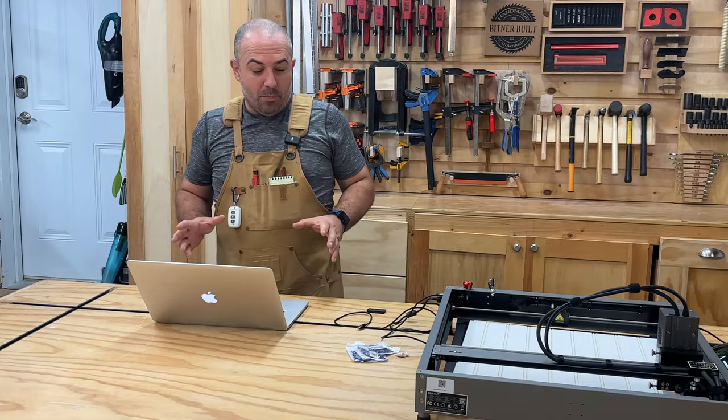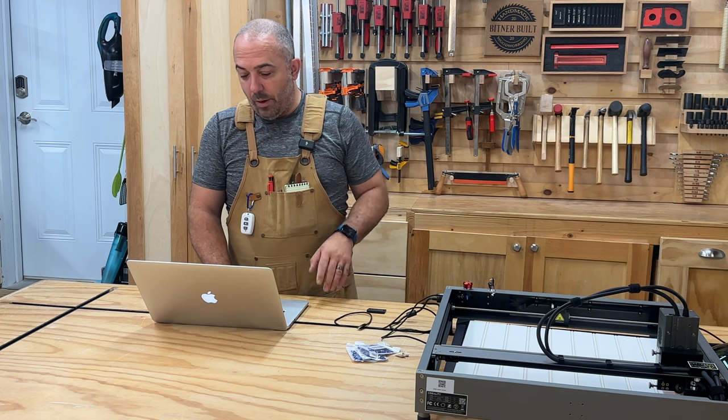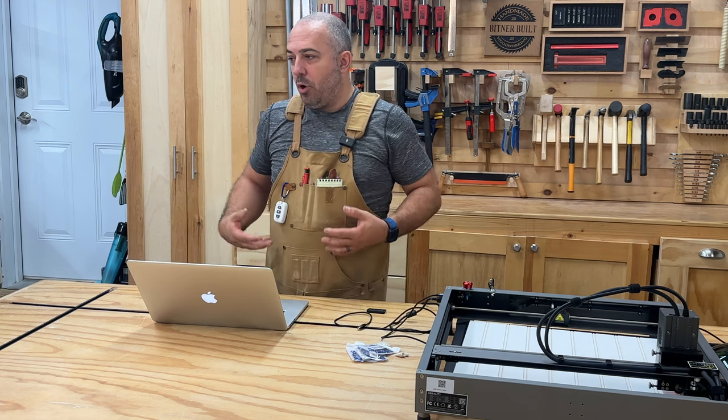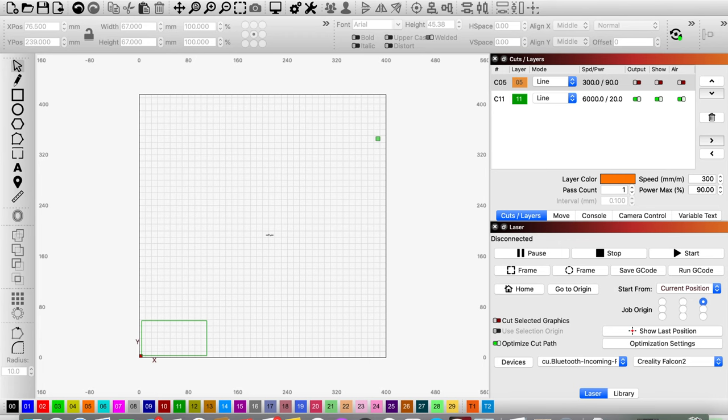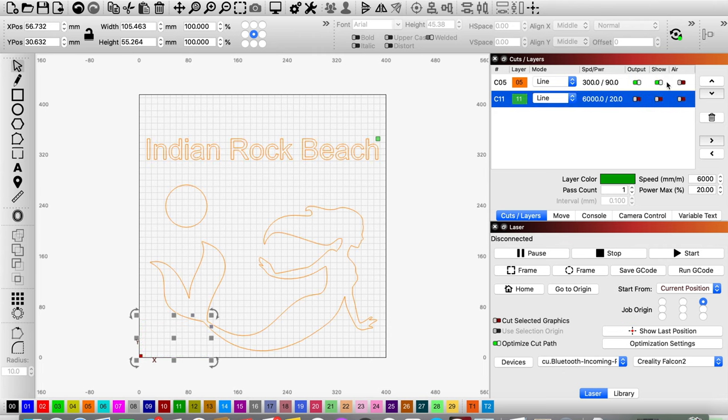I'm going to start by using Lightburn. This program is great for use with laser engravers and the Falcon 2 from Creality works great with it. Since I haven't permanently placed this Falcon 2 in my shop yet, I haven't squared up the bed super well. I need to put a piece of paper down and have it make a rectangle at 6,000 mm/s. That way it'll draw this rectangle on the paper, telling me exactly where to lay my beadboard so that it is square to the machine, and then I can turn that layer off and cut out my scene.